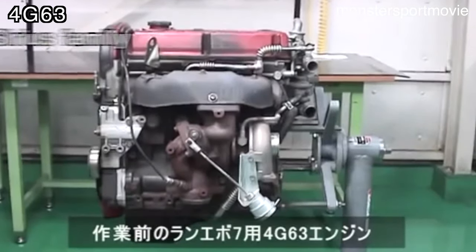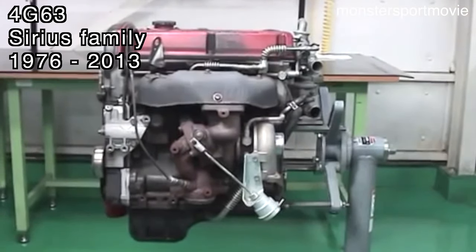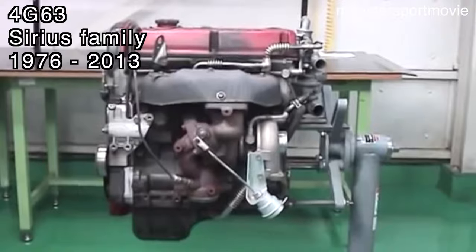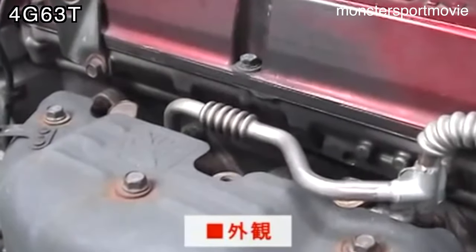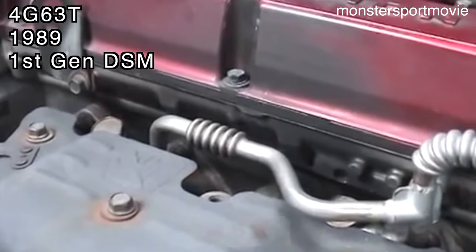The 4G63 is part of Mitsubishi's Sirius engine family, which started all the way back in 1976 and was in production all the way up until 2013. The 4G63T specifically didn't hit the US market until 1989, and it came in the first generation DSMs.